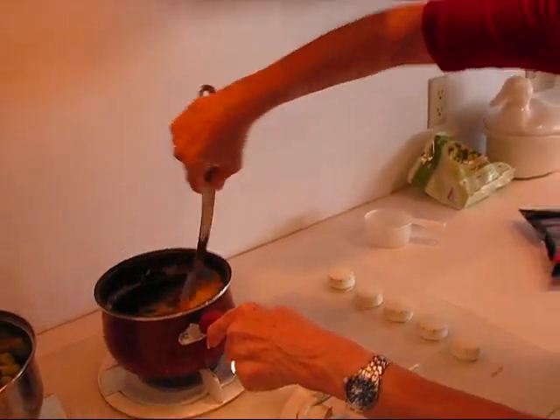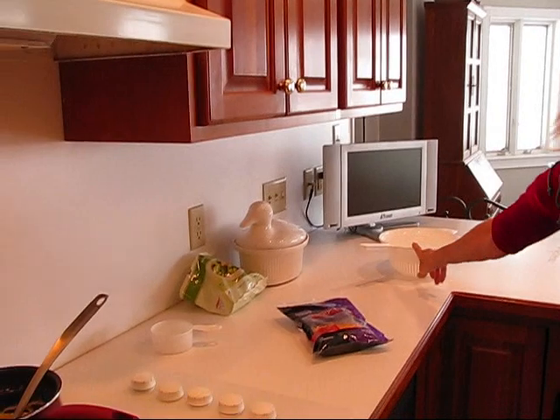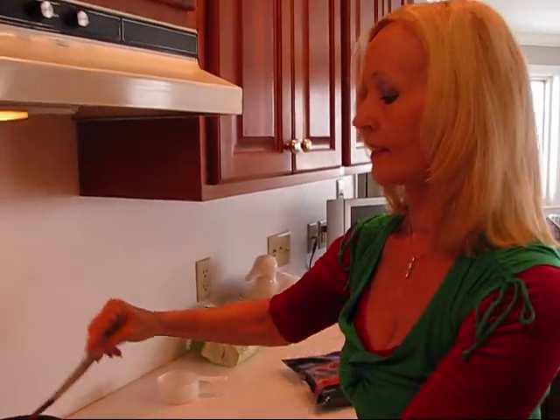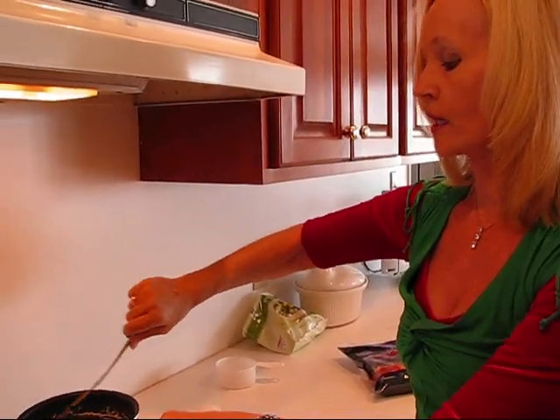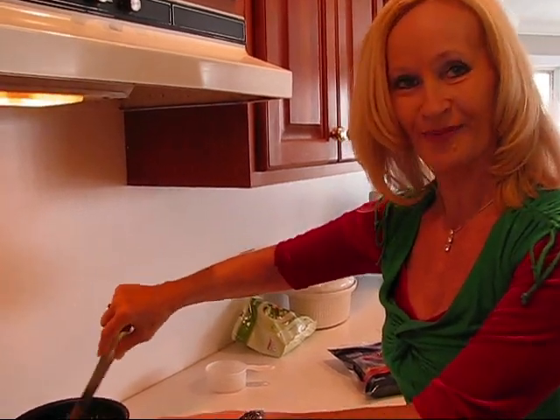All we need to do now is wait for our broccoli to get to the point that we want to take it up, and then we have a colander that will drain it through. We'll place it in a bowl and then we will either mix the cheese sauce in with the broccoli or put it in a little pitcher so you can serve yourself by pouring it over the top of your serving. I'll see you back in a minute with the broccoli done.